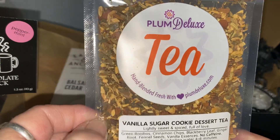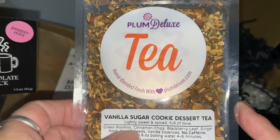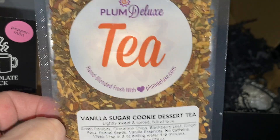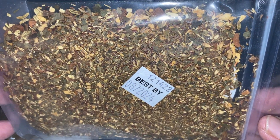We also have Plum Deluxe tea — vanilla sugar cookie dessert tea. Oh my gosh, this box is so chocolatey and delicious from head to toe. Good lord, this is yummy yummy yummy.